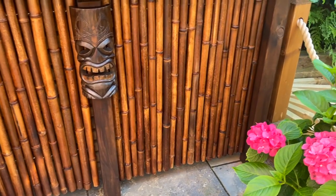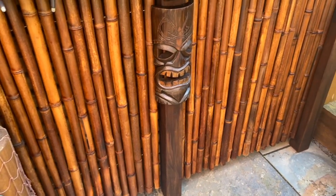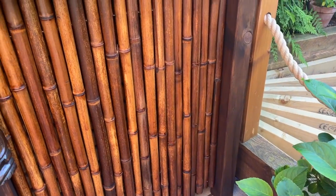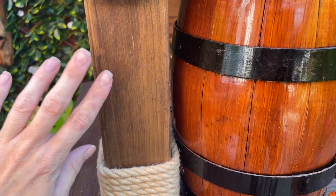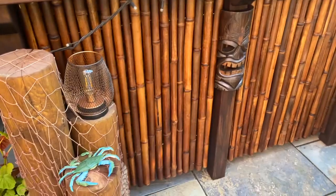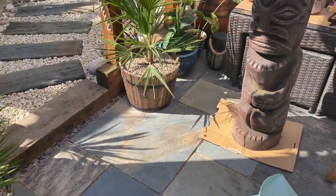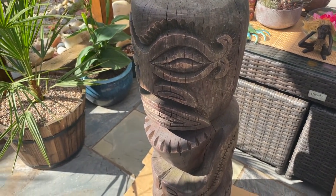We ended up getting a bit carried away and started staining bits of the bar — it does need doing anyway but I wasn't planning on doing it right now. It looks so much better though. I'm going to varnish the bamboo this week as well. You can see the difference from the top to the posts — they're so much darker. At some point I'm going to need to stain the rest of it. I wish I had stained these before I put the rope on, though — I'm going to have to take the rope off before I stain those posts.